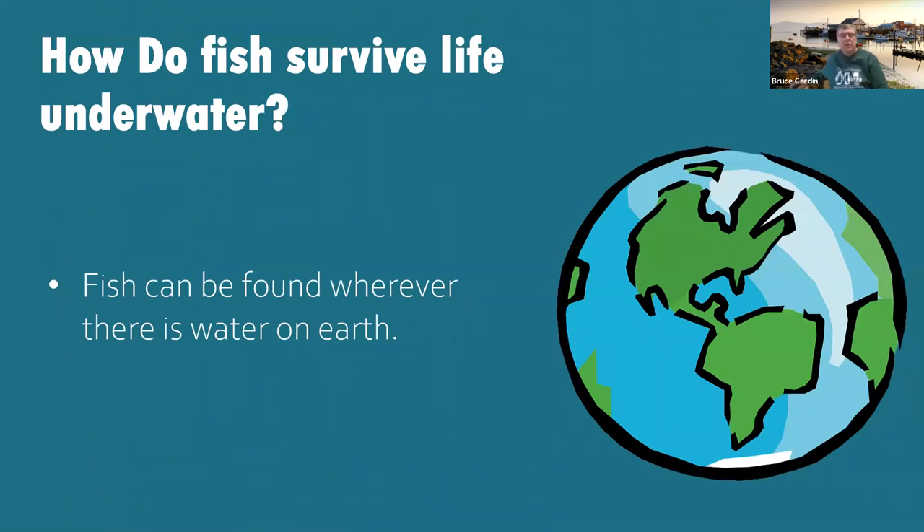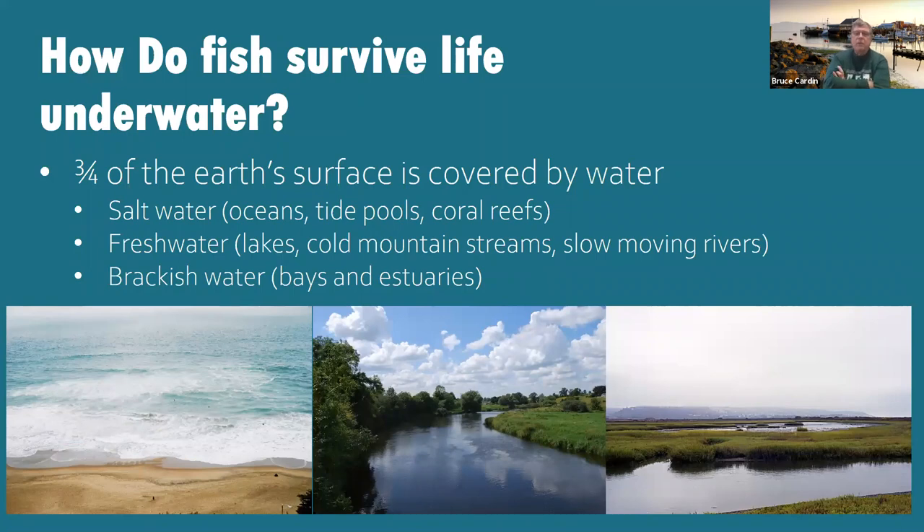You might be wondering how fish survive life underwater. Fish can be found pretty much wherever there's water on earth — not in parking lot puddles, but in oceans, rivers, and lakes. Three-fourths of the earth's surface is covered by water. A lot of it's saltwater: oceans and tide pools. Then there's freshwater: lakes, cold mountain streams, and slow-moving rivers. And then brackish water — bays and estuaries where saltwater and freshwater meet. We live in a special place here in Tillamook County because we have all of those available to us.